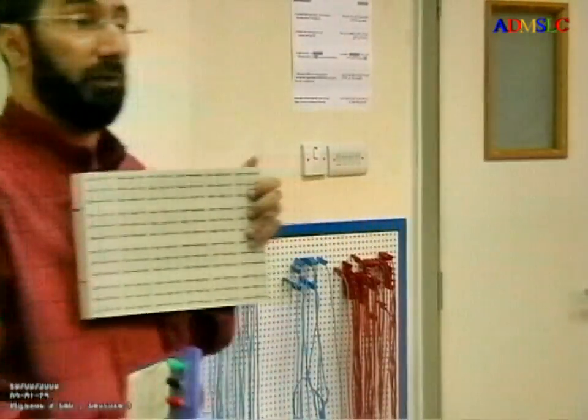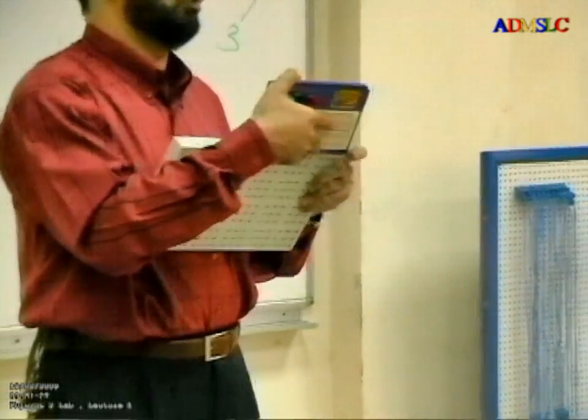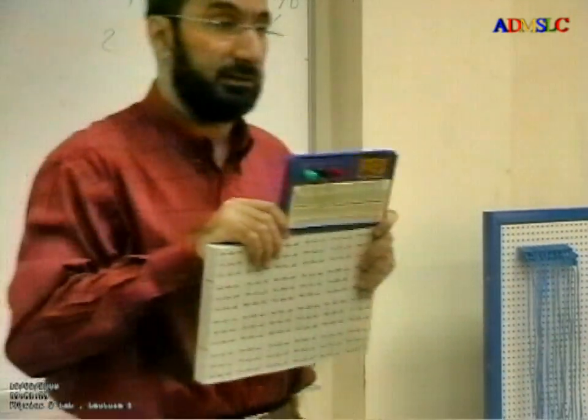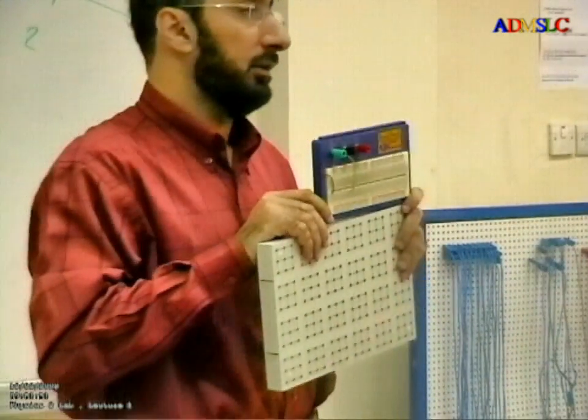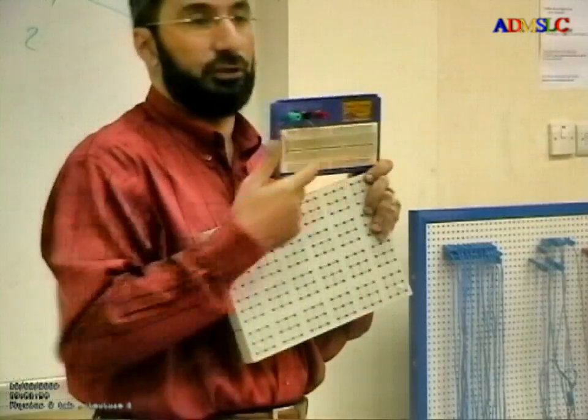But if you want to make a device by yourself, you can do it. You can create your devices as needed. When you finish this physics course, you should use this one because this one is proficient.